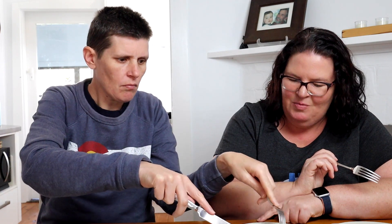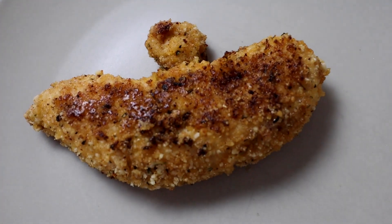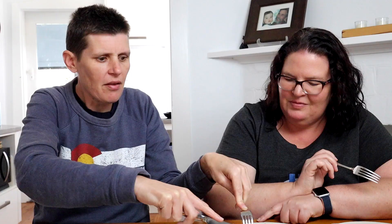Almond flour and pork rinds at 50/50 — that seems to be holding onto the chicken a bit better than the almond flour by itself. This is also a good dairy-free option if you don't want to use parmesan cheese. It's okay, but the pork rinds give a different texture than the almond flour. Pork rinds and parmesan is still winning.